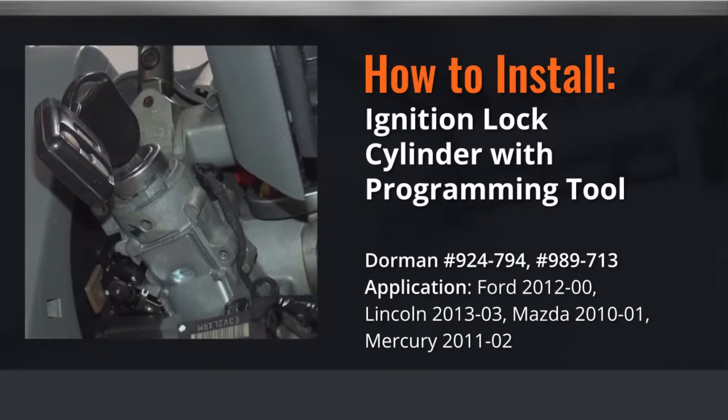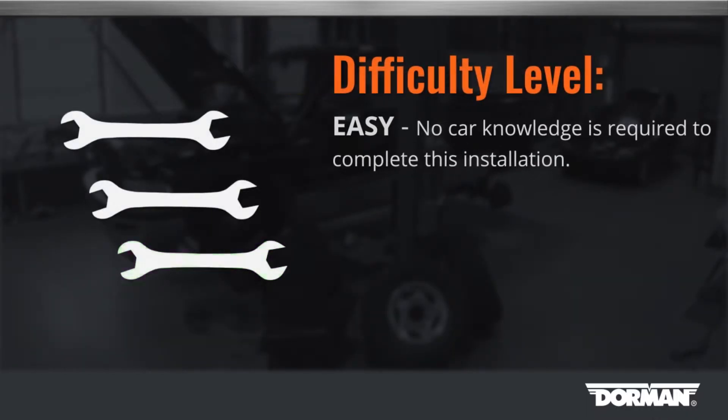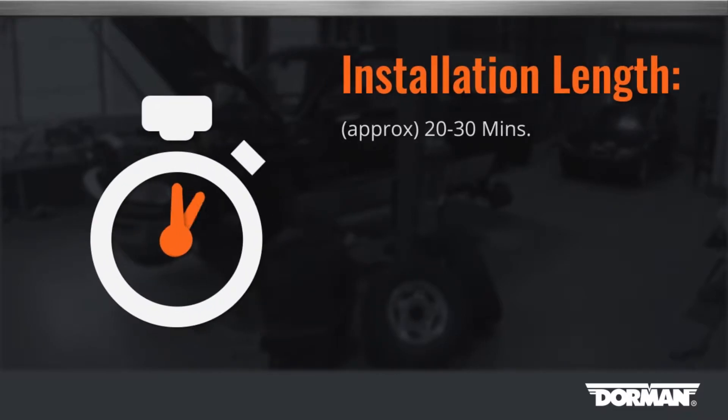Welcome to Dorman Products ignition cylinder installation video. Before you begin, this installation is considered to be easy by our technicians. This installation will take approximately 20 to 30 minutes to complete.